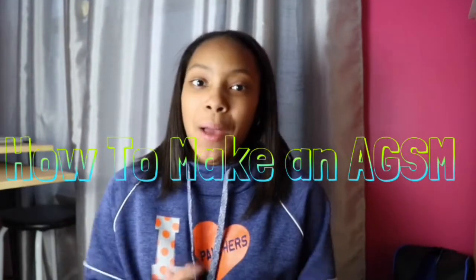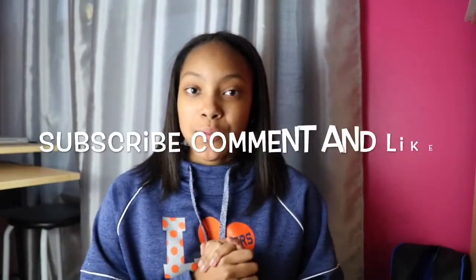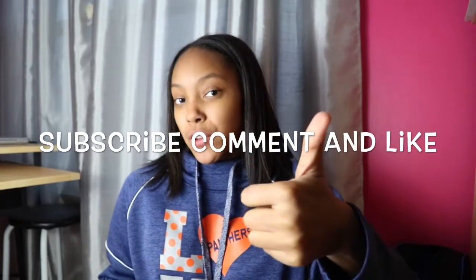Hey guys, it's Ashley, and in today's video I'm going to be doing a very requested video which is how to make an AGSM. Before we get started, remember to subscribe, comment down below, and like this video if you enjoy it. So let's get into the tutorial.